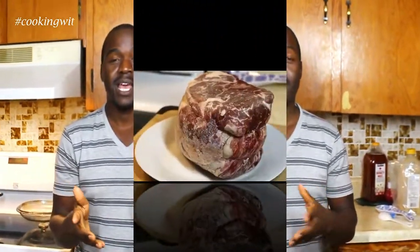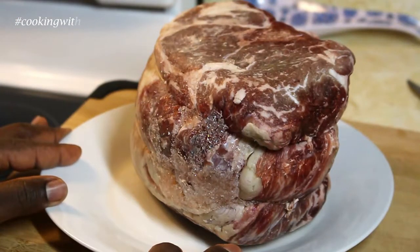As you guys definitely know, I never do beef dishes on my channel because personally I don't eat beef. My wife does but we don't care for it. But we did this because we're in a new home with a new kitchen, and my in-laws and the entire family at large love beef. Hence making that. This is the roast wedding as I told you guys.